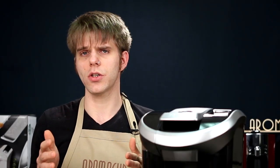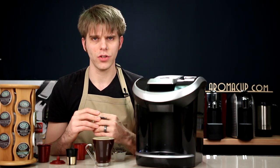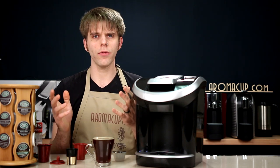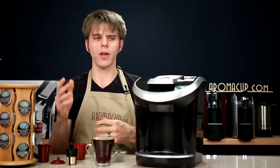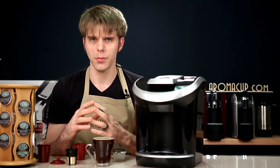Bottom line: great addition to the world of single serve, and certainly a very, very cool innovation coming from Solofill. I really like everything they do, and they're certainly giving you a lot of great ways to expand the beverages you can make with your Keurig brewer. Make sure to check out our other videos about the options from Solofill, the Keurig View, and all of our other single serve reviews here on Aromacup.com.